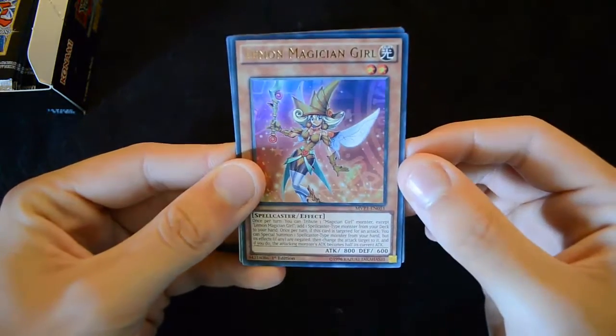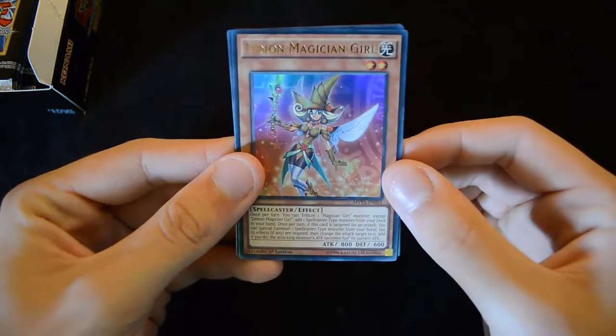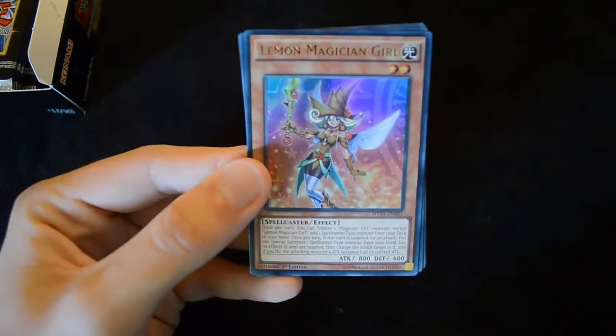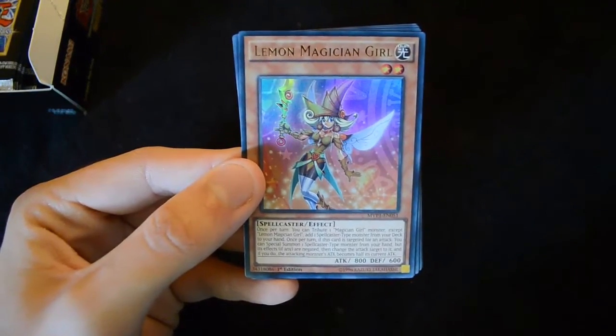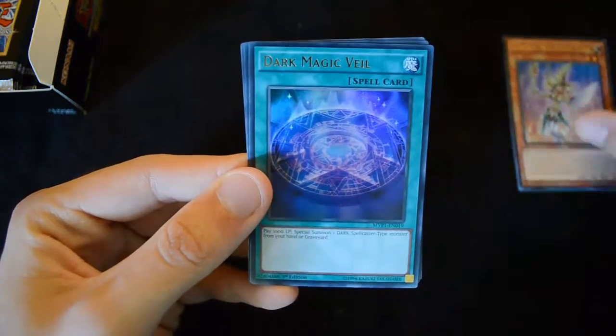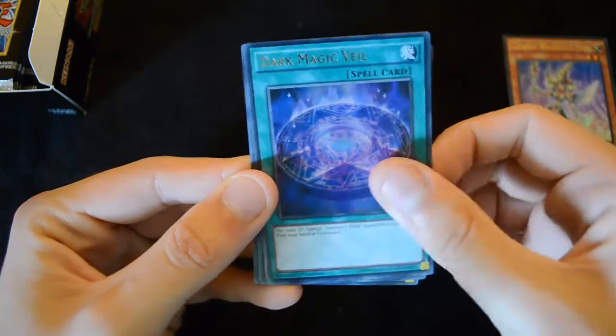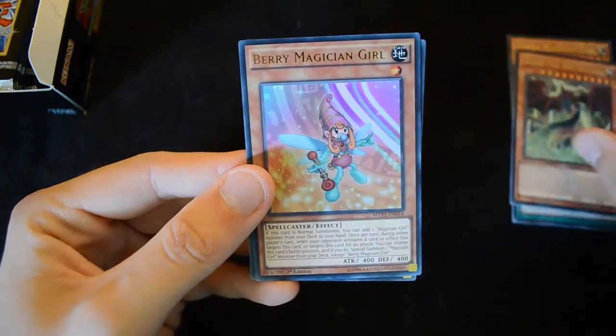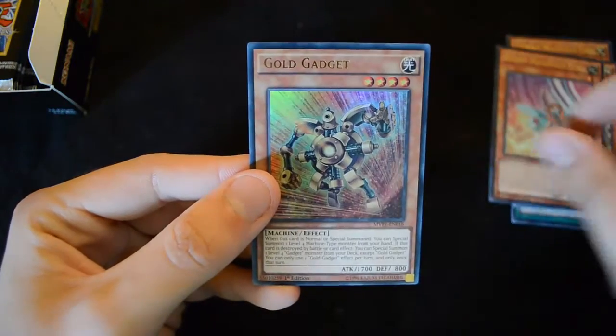We start off with Lemon Magician Girl — some of these names are going to be kind of hard to bring up on the camera, but hopefully that will suffice. Lots of new Magician Girls and other generic support. We have Dark Magic Veil, Slife of the Sky Dragon with a very nice new art, Berry Magician Girl, and a Gold Gadget.